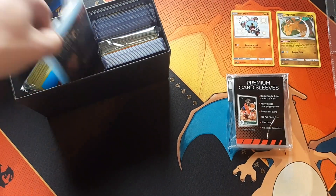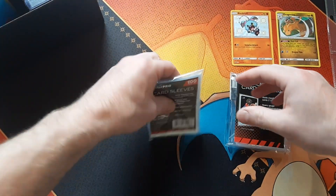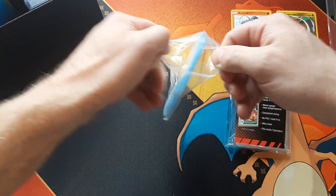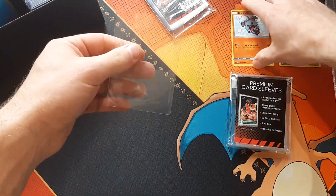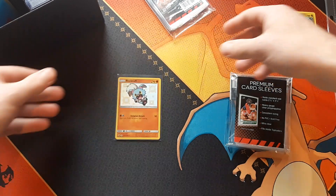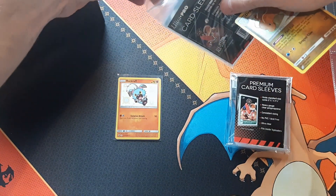The first thing you're going to need if you're going to be protecting or collecting your Pokemon is penny sleeves. I use Ultra Pro — really great brand. If you ever need any sleeves I would pick some of these up. I'll show you how to do it: slip them in there just like that, and there you go — you got a shiny Rocket off inside the sleeve.